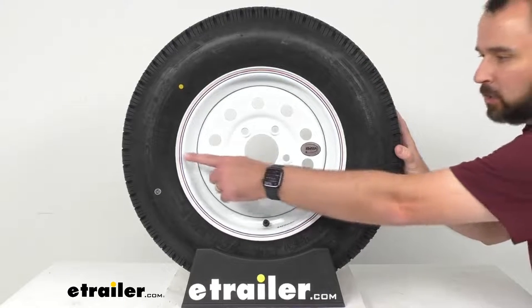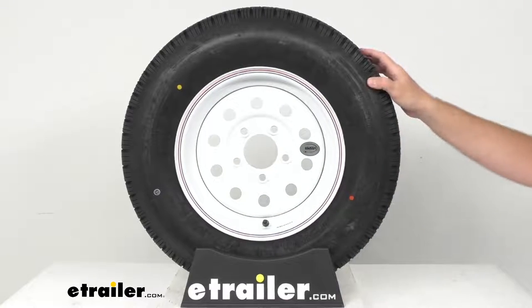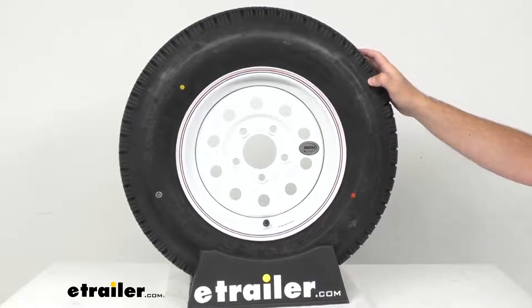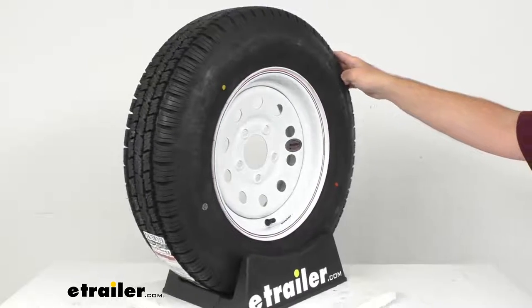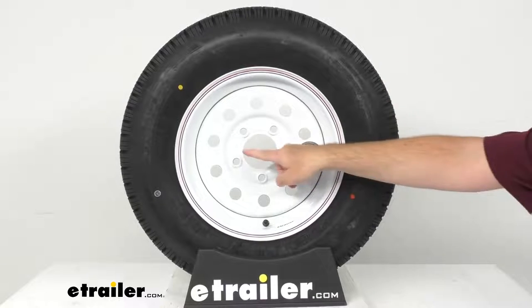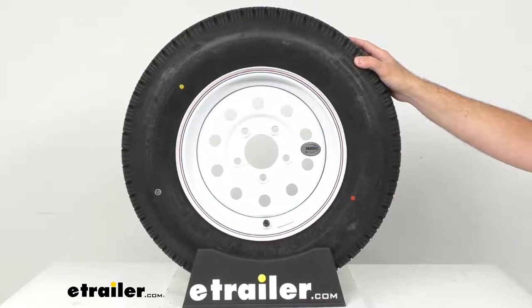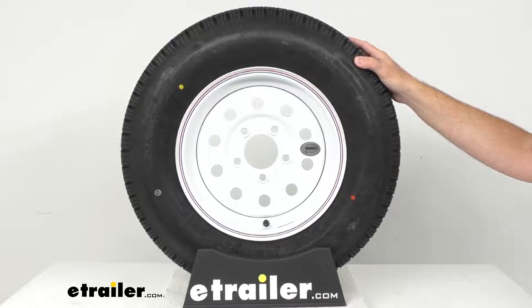The rim dimensions: the diameter from bead seat to bead seat is 13 inches, and the width of this wheel is four and a half inches. The bolt pattern, as we mentioned before, is five on four and a half inches. That first number in the bolt pattern is the number of bolt holes, and the second number is the diameter in inches of the circle on which the bolt holes sit.